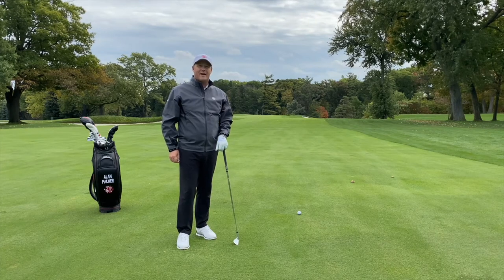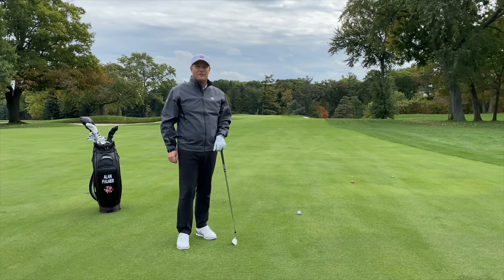Hi, this is Alan Palmer, PGA of Canada Head Golf Professional at St. George's Golf and Country Club in Toronto, Canada.